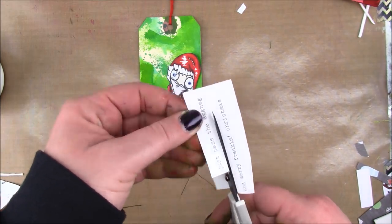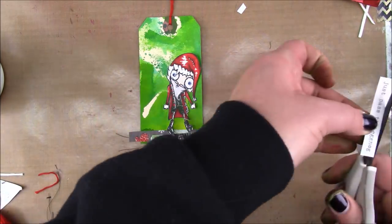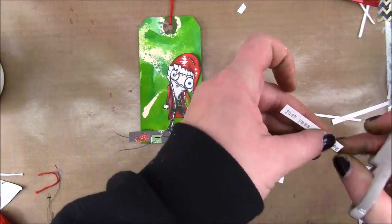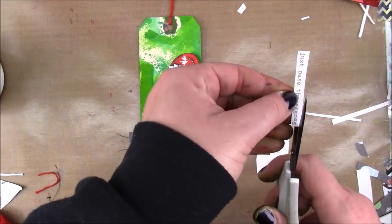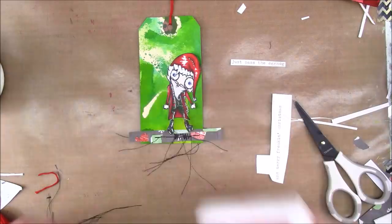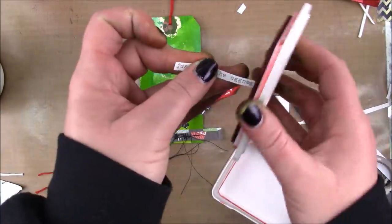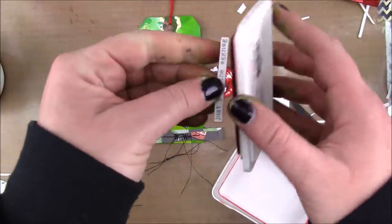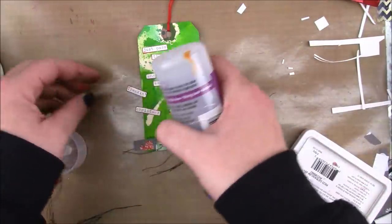And then I typed out a sentiment. Now this Santa looks a little wonky to me — he looks a little off. I typed out a sentiment that says "just pass the eggnog and merry freaking Christmas," which I think is funny. I'm going to put it on my stepfather's gift because he is a recovering alcoholic, so I think it'll be kind of funny.